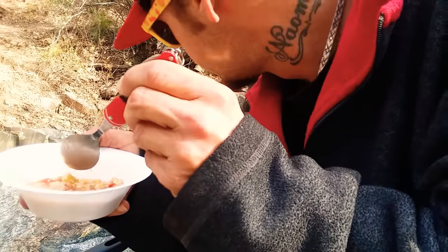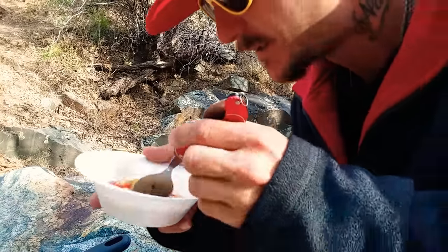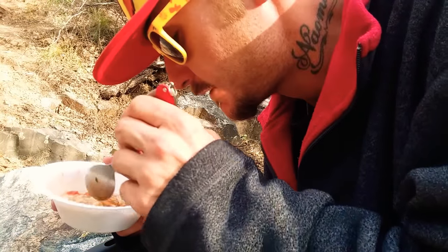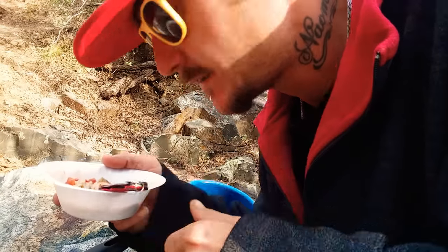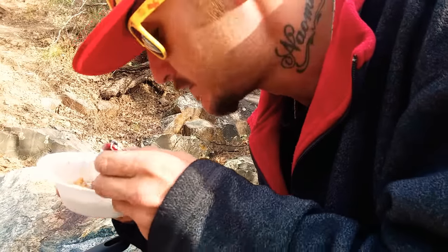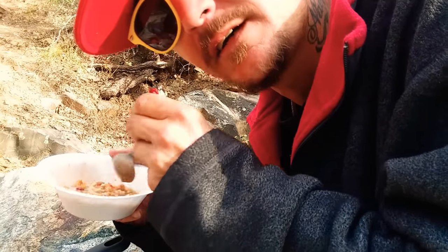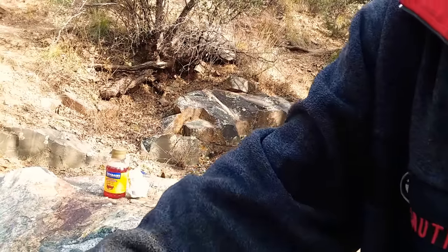I'm sitting here finishing this up and Chico's over there grabbing some too — he's actually liking it, so you know it was good. I'm about to grub out before I get the kids. Like the video, be sure to hit that thumbs up, subscribe if you want. Much love, thank y'all — I'll see y'all on the next journey, hopefully.